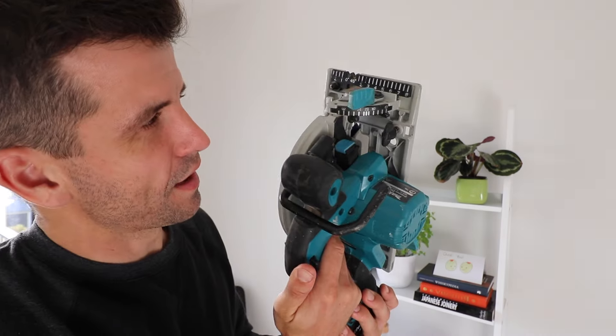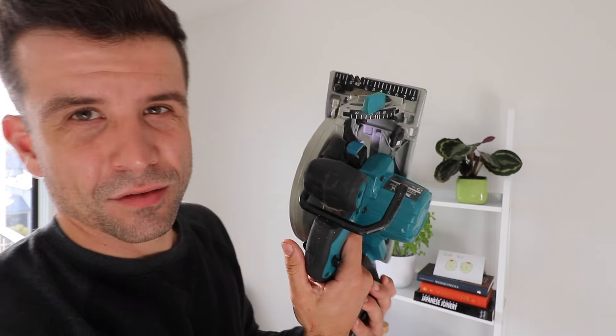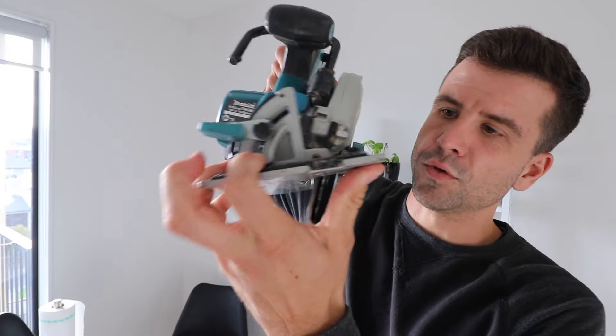Like most Makita battery tools, it has a little torch when you fire it up — that doesn't really come in handy, to be honest. It also comes with a guide that slips through like most skill saws do. You can change all the dials and do angled cuts. It does everything that you want a skill saw to do.